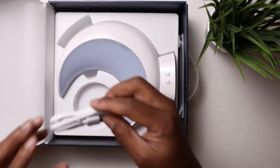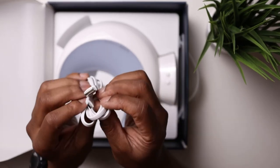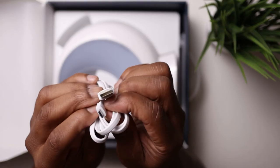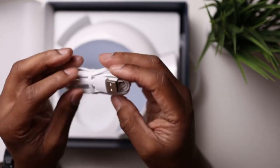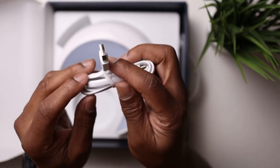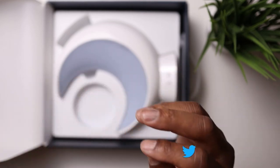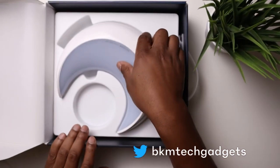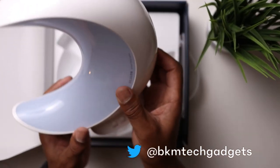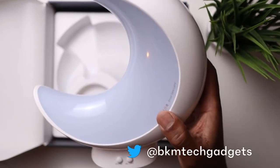It comes with a micro USB cable — I thought it was USB-C but it's micro USB. Like I said, you're going to need a charging brick to plug that in. So that's the cable that comes in the box. And this is the lamp itself — it looks quite good.